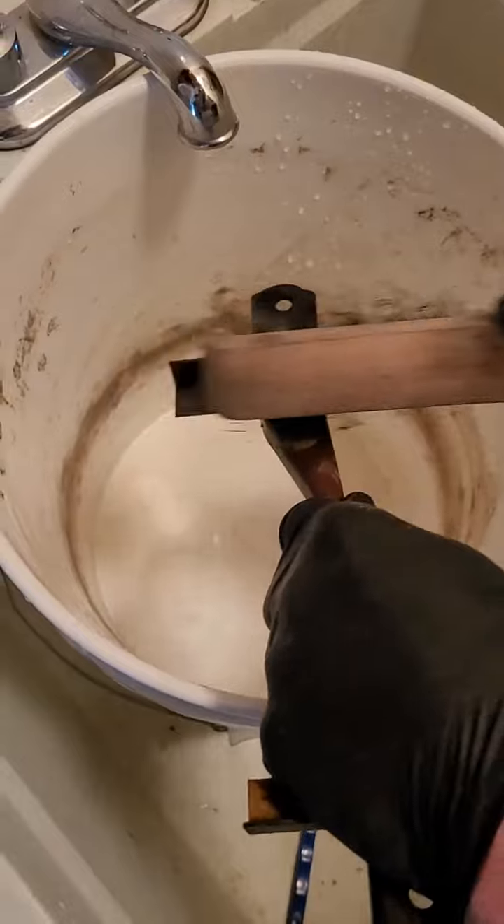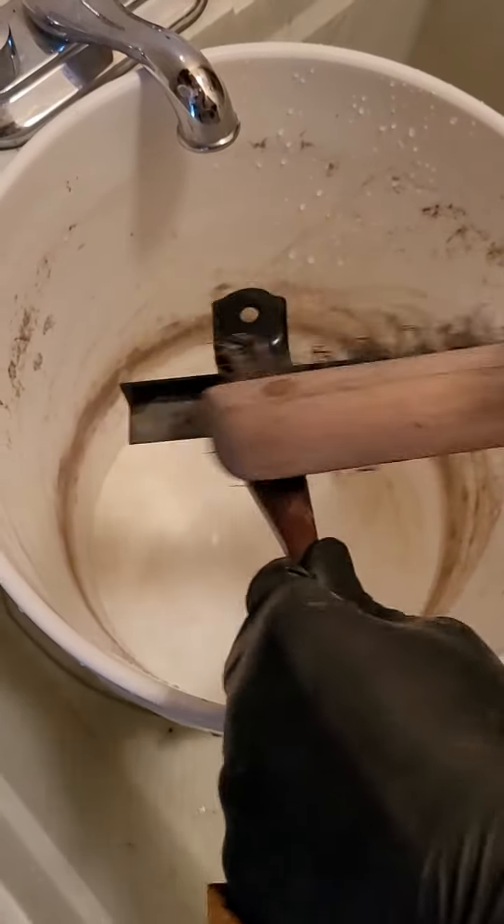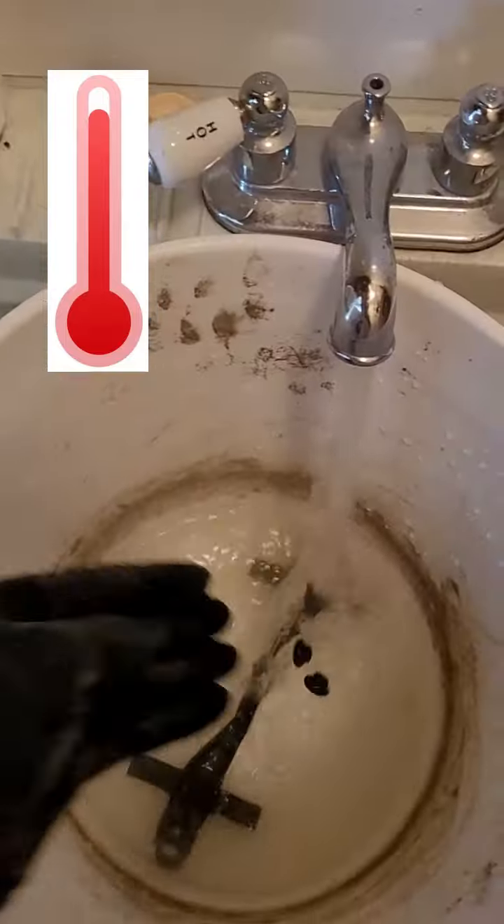Once the battery hold down and hardware parts are no longer bubbling in your solution, use a wire brush to clean them off. Then use hot water to rinse them.